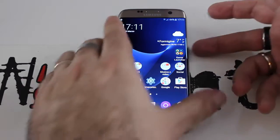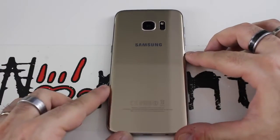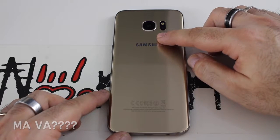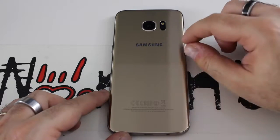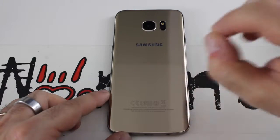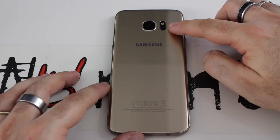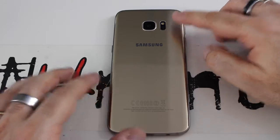Per quanto riguarda il retro, troviamo la fotocamera da 12 megapixel dotata di apertura focale 1.7 per foto spettacolari, sulle quali ci torniamo dopo. Dual LED flash e sensore per il battito cardiaco, che userete raramente.